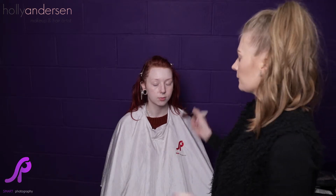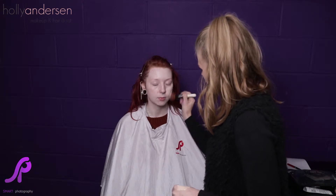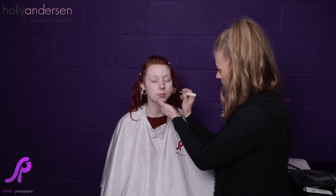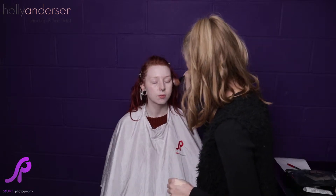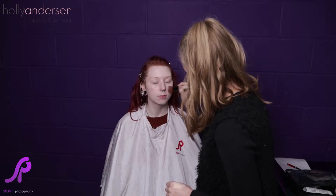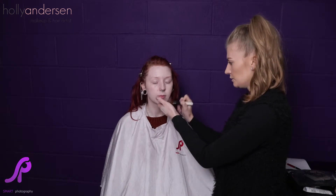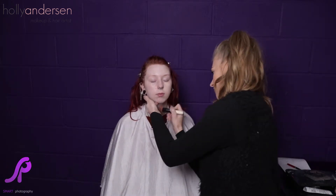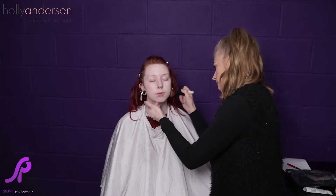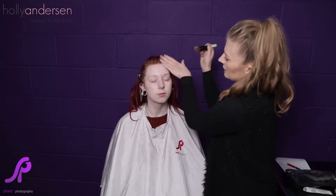Taking a small amount on the brush, we're going to start from the center of the face and blend out using small circular motions. You want to start with more product in the center of the face and blend out so you don't end up with too much on the jawline. That way it's easier to blend down onto the neck, and make sure you really blend into the hairline as well.